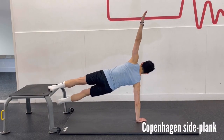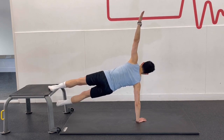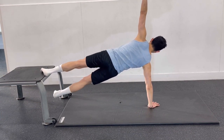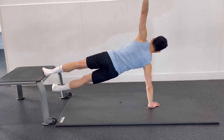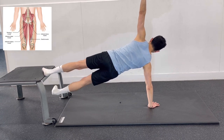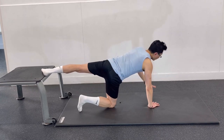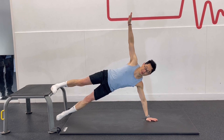The Copenhagen side plank takes the traditional side plank to a whole new level. It adds your adductors into the movement by placing your legs on the top and bottom of a bench. By raising the bottom leg up and down, your adductors are forced to fire. Your adductors connect to the pelvis, so if your adductors are weak, it is harder for your core muscles to keep your lower back and pelvis in the right position.